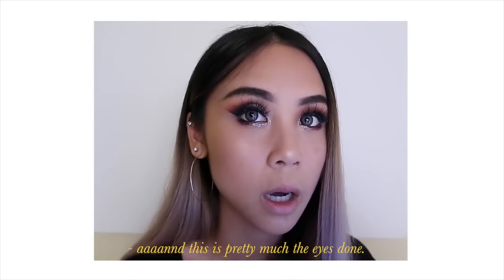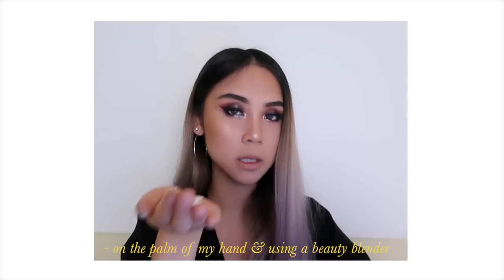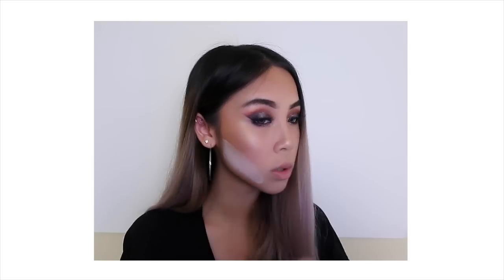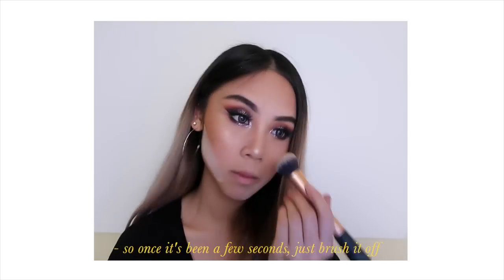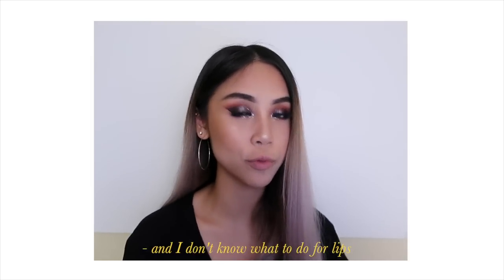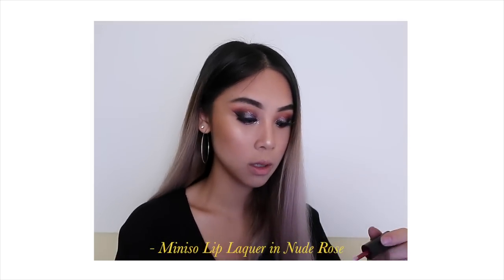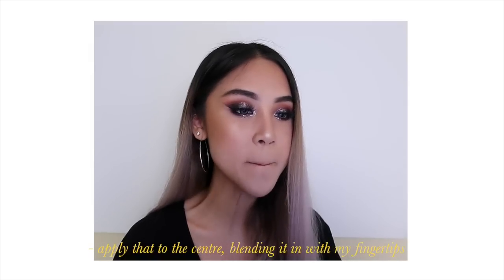This is pretty much the eyes done! Taking a bit of the translucent RCMA powder, putting it on the palm of my hand, taking the same Beauty Blender and just baking my face. Once it's been a few seconds, you just want to brush that off. The only thing left is lips — I'm going to be taking my Miniso Liquid Lip Liqueur in Nude Rose, applying that to the center and blending it out.